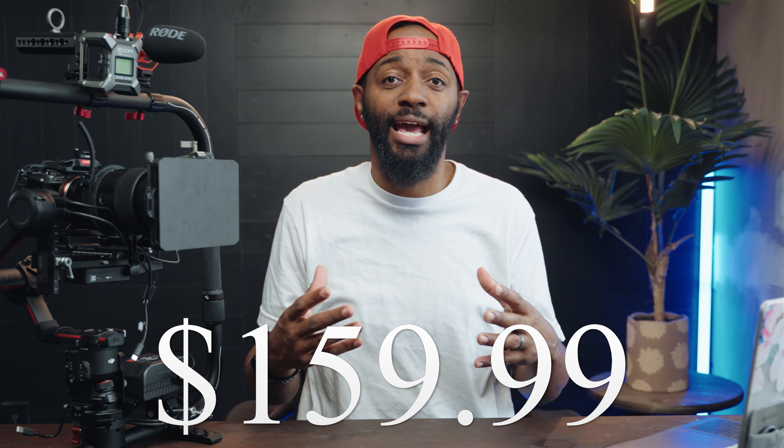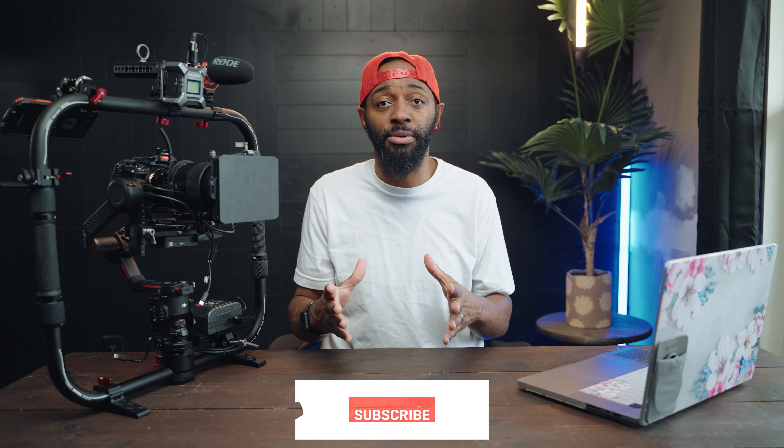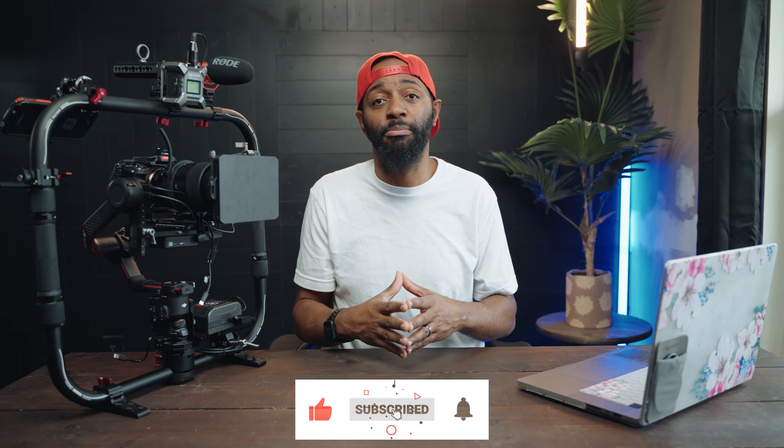This C-Stand with the boom arm and sandbag only comes in at $159, so I think it's really affordable no matter what level you're at — I think this would be a great investment. If there are any other products you want me to review, drop a comment below. If you have any questions about this C-Stand or the Avenger C-Stand or any other gear, just drop a comment below. Make sure you like, subscribe, and hit the bell to get notifications.